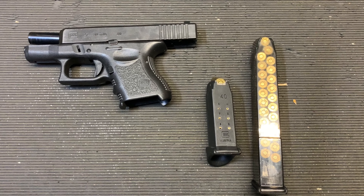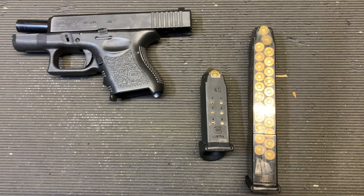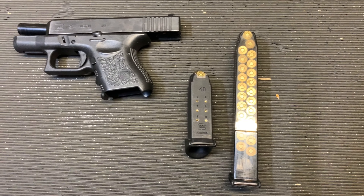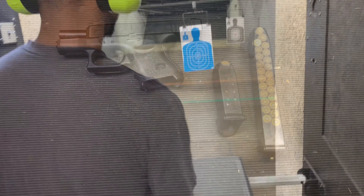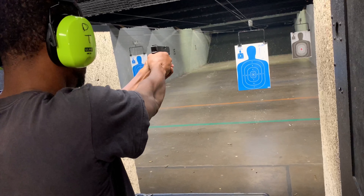So we got the Glock 27, the sub-compact, 40 caliber. I've got the original clip, which is going to be the 9 mag. And I have my personal one, which is Elite Tactical — going to be a 24 round or a 22 round. All right, let's get it, y'all. Cameraman Jessup, Glock 27.